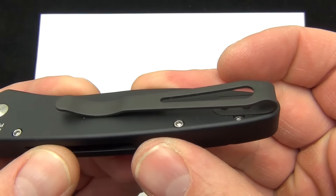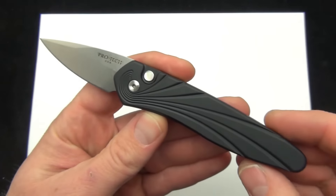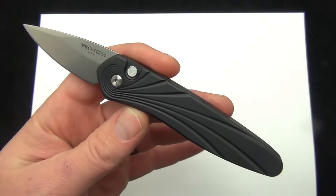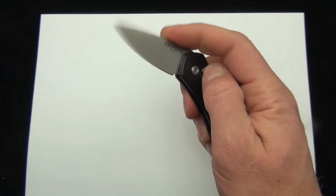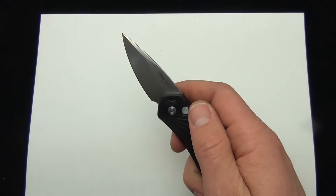There is a look at the deep pocket clip. I'm interested to see what you have to say about the Half-Breed — if you think it's just kind of weird and shouldn't be around, or if you like the fact that it has an ergonomic full-size handle with a smaller blade.